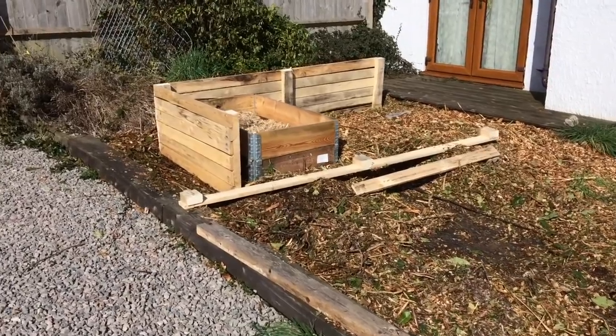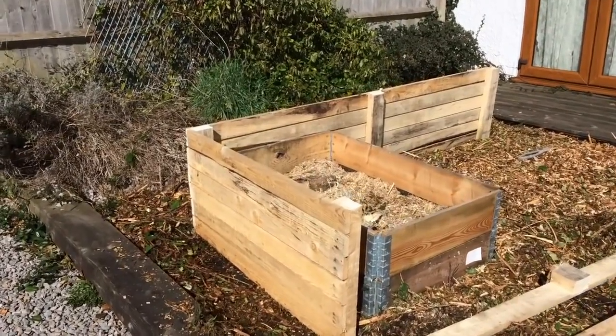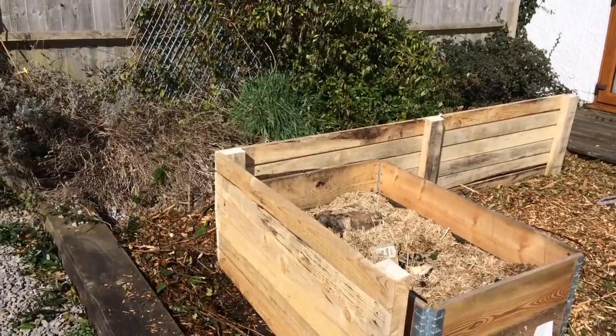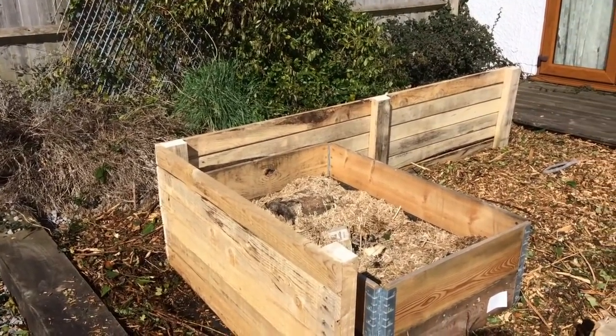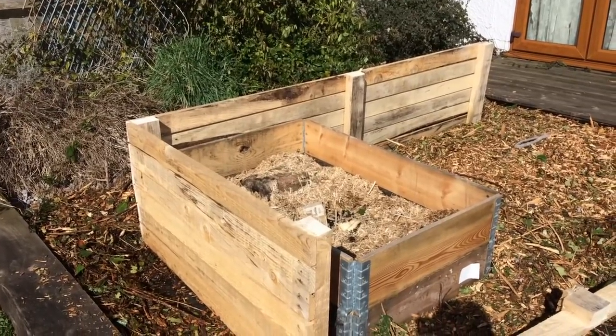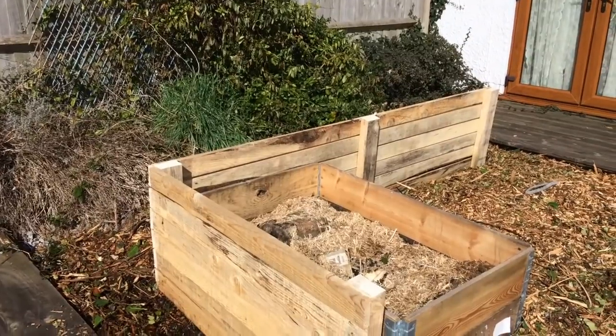I find this so frustrating but I really do think this is as far as I'm going to get today. I'm starting to feel very tired, so rather than overdo it and then be on the sofa for another couple of days, I'm going to leave it here. I'll let Mr. J have a look at it, see what he thinks of the size and the height, and then take it from there another day.